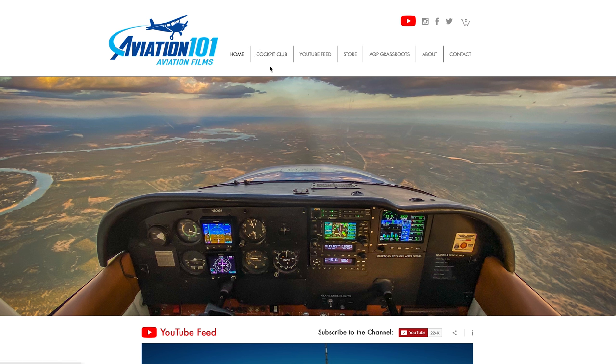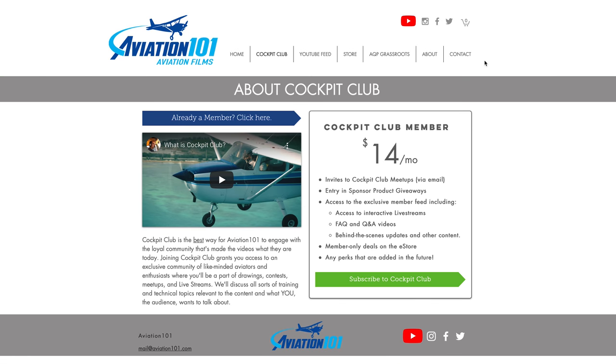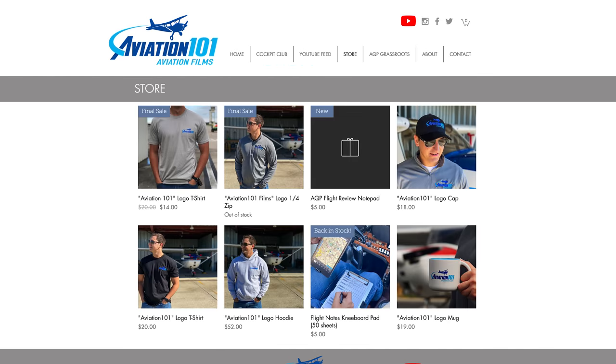I certainly have a lot more ideas for videos like this one. If you have a topic you'd like to see covered, let me know in the comments. If you'd like to support Aviation 101, you can do so at Aviation101.com, both on Cockpit Club and by shopping at the e-store. Until next time — stay happy, healthy, and current. But most importantly, stay proficient. We'll see you in the next one. Fly safe.